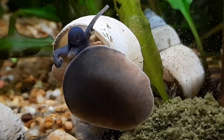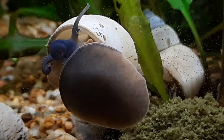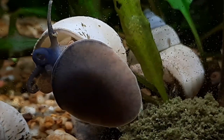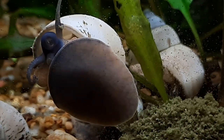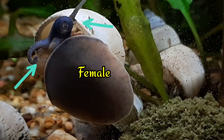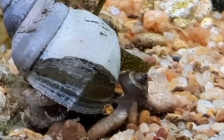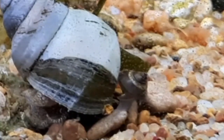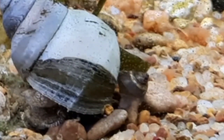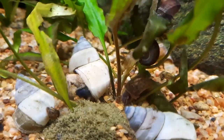Larger substrates will actually stress them, as they are a burrowing snail. These little dudes are gonochoric, meaning they need both a male and female for reproduction. They are very easy to sex by external features — males will have one markedly thicker antenna, while females' antennae will be equally sized.